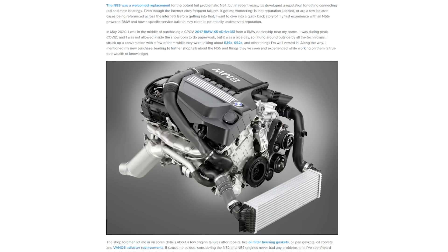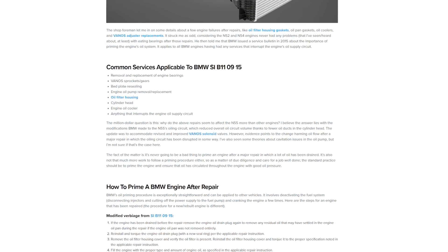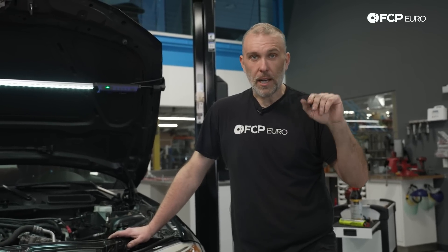In the case of this N55, which just had rod bearings and an oil pan gasket done, this service bulletin came specifically from N55s in the dealer environment having issues after oil filter housing gaskets were done, oil pan gaskets, Vanos sprockets, oil pump replacements, etc. Basically, anything that interrupts the flow of oil through the oiling circuit, or anything that opens up the oiling circuit past an oil change, the recommendation is to prime the engine and prime the circuit simply by disconnecting the injectors and cranking the engine.